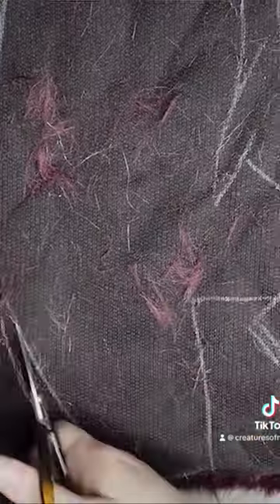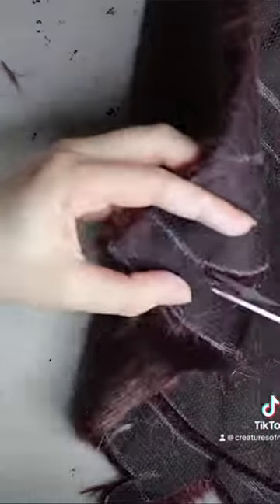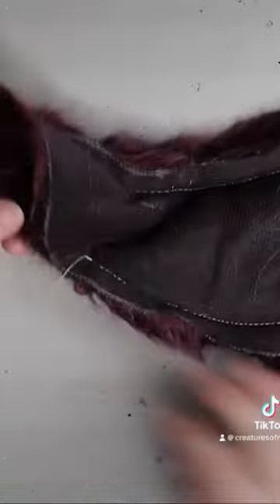Then I'll be cutting out some faux fur — it's a nice little purple faux fur, and this fur is quite hard to work with just because of the way it's been woven onto the backing.